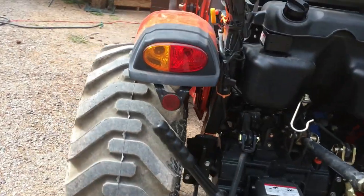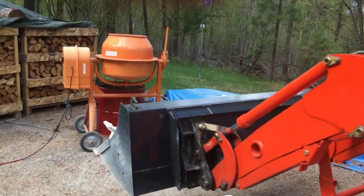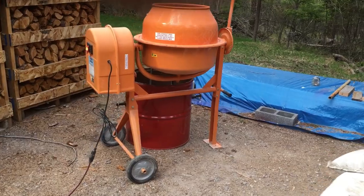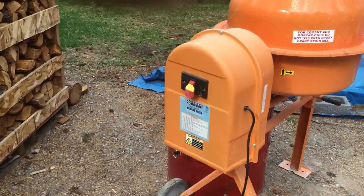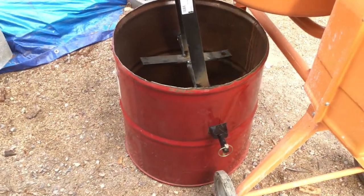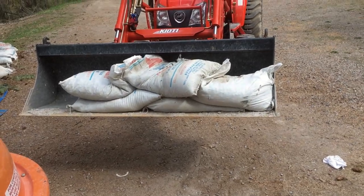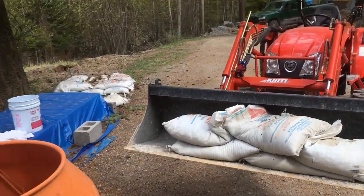Fill it with concrete and next weekend we'll put it on. This is gonna be nice — I don't have to go for an implement. We'll see how many bags we get in there. I got five sitting there, we'll find out — I got more back there.